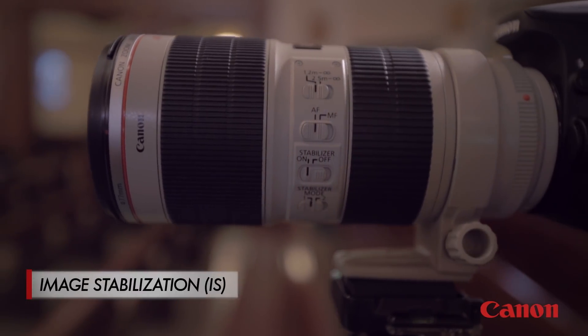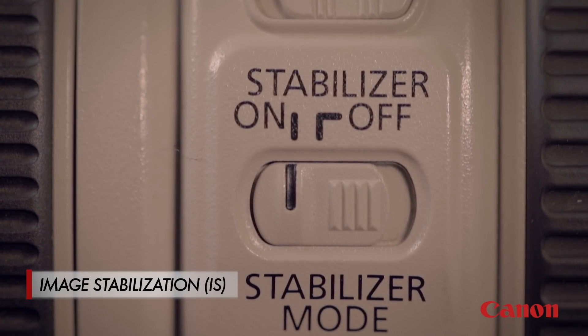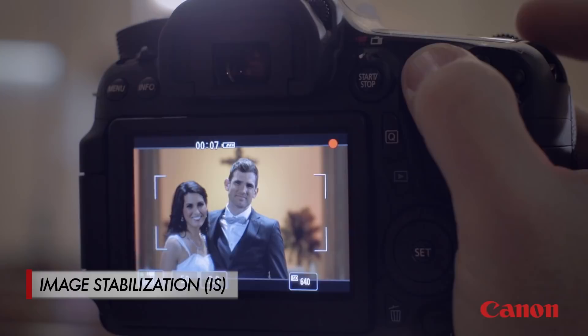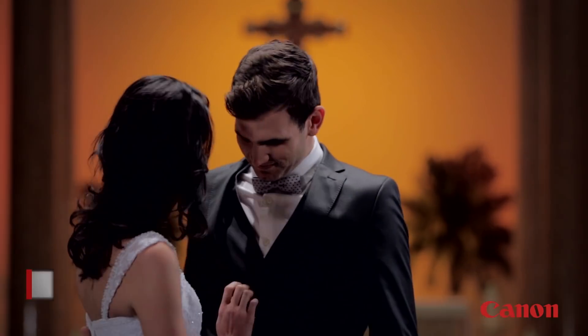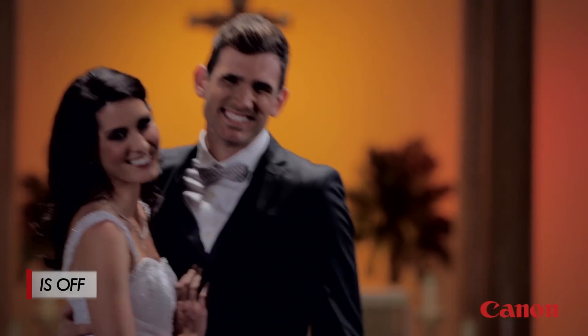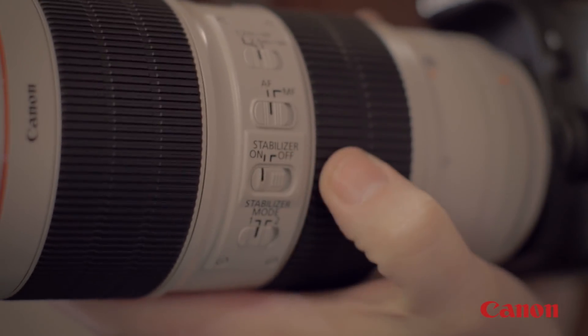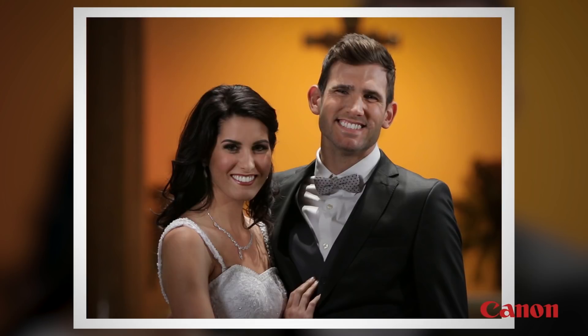One of the main features that you'll find on many of the Canon telephoto lenses is image stabilization, or IS for short. This is a really helpful feature on your telephoto lens because when you're zoomed in on a subject, any camera movement becomes way more exaggerated and it can result in blurry photos. But when you turn IS on, the lens helps correct it and it gives you sharper pictures and steadier video.